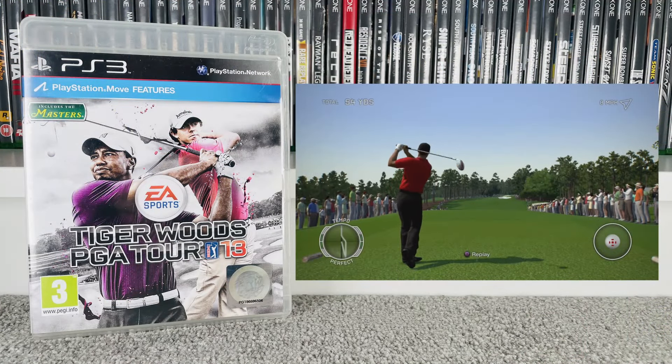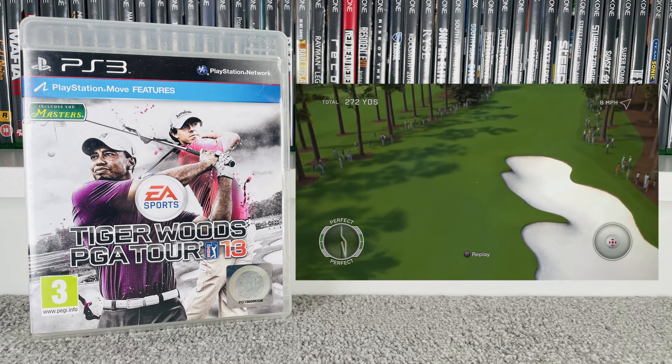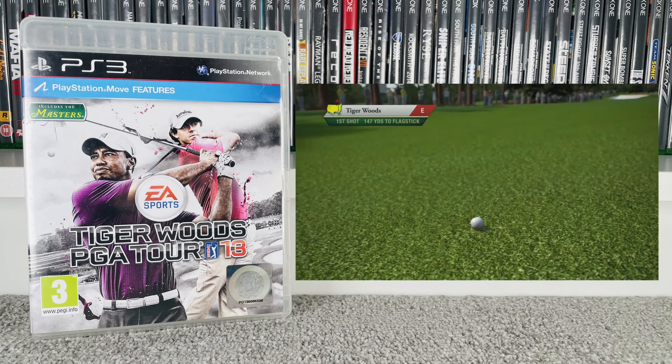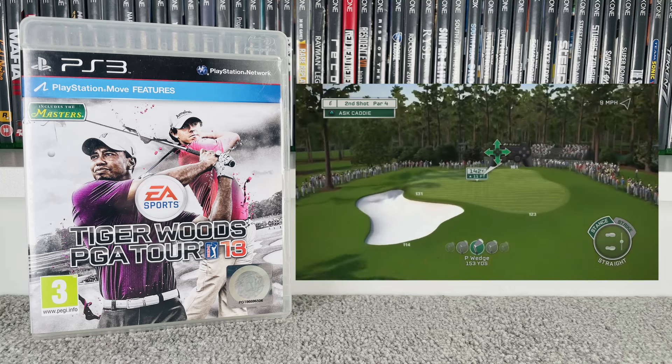We also got a game and an accessory from the charity shop. The game was Tiger Woods PGA Tour 13 — anytime I see these I'll pick them up because I'm trying to put together a series within individual consoles. The Tiger Woods games of this era were alright, though I don't like having to flick around with the thumbsticks. We paid a pound for this one; it goes for £1.50 at CEX and £4 on eBay.